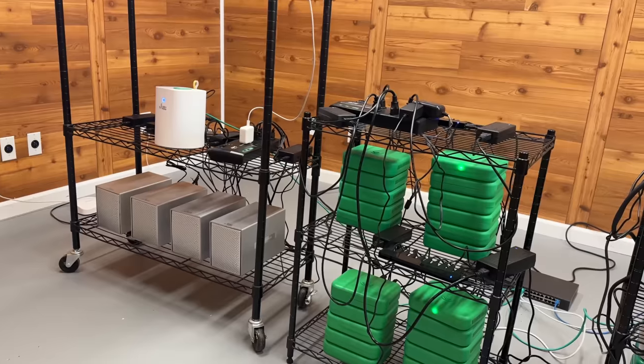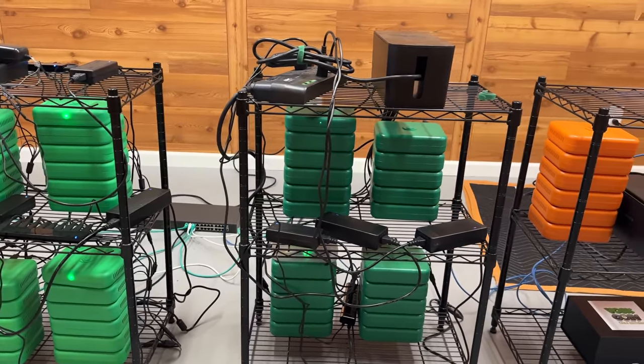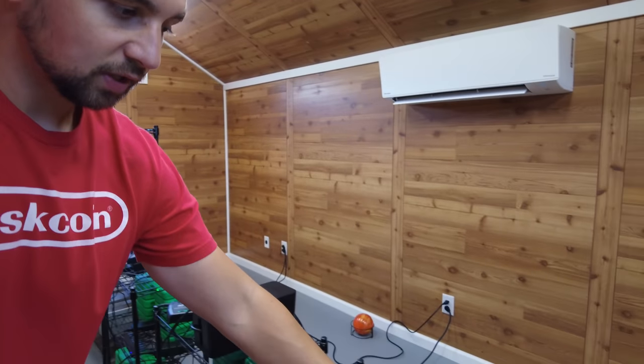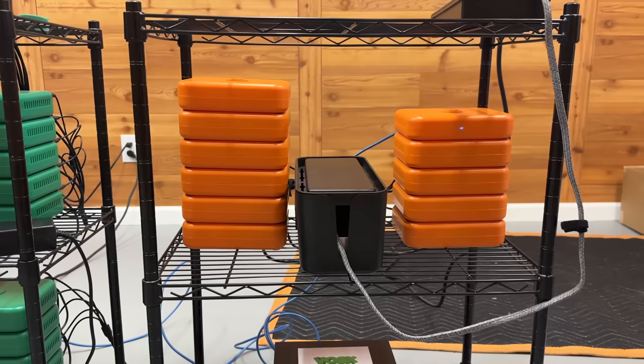Behind me I have more Evergreen miners - I've got different versions that have been released. These aren't the shelves I'm going to keep running here long-term. I'm going to get three 4x2 metal racks and set them up right in the middle. Then I'm going to move to a smart PDU, and I'll be able to remotely reboot these and everything like that. I will also move to mining on 240 voltage - I've already got all that wired in here. Right now I'm just using APC surge protectors, plugged into my 110/120-volt outlets.